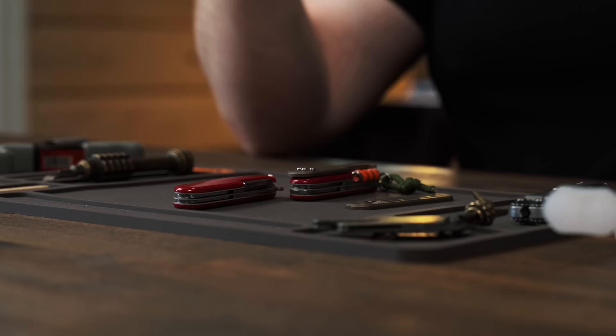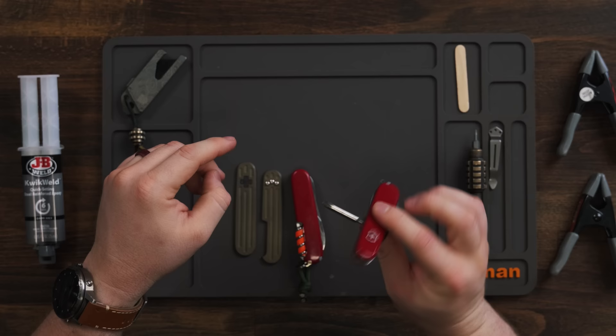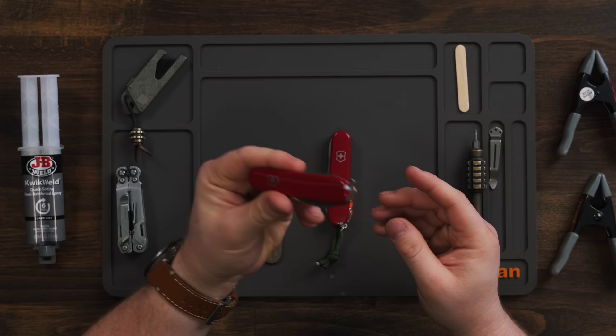It's got a saw on it and that's just not something I'm going to use every day. So it comes down to Tinker or Compact. I really like the scissors, and I also really like that the Tinker has the screwdriver. I think scissors are more important to me than a screwdriver, so Tinker is out — Compact it is.